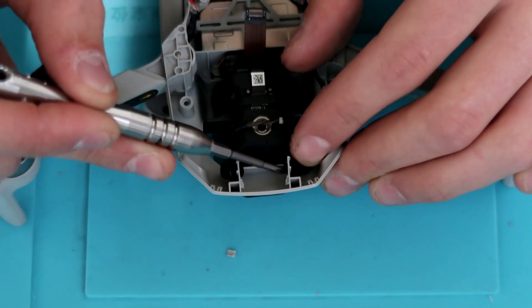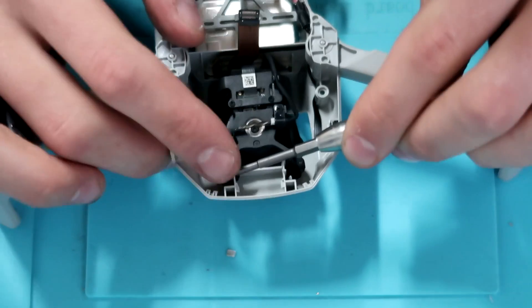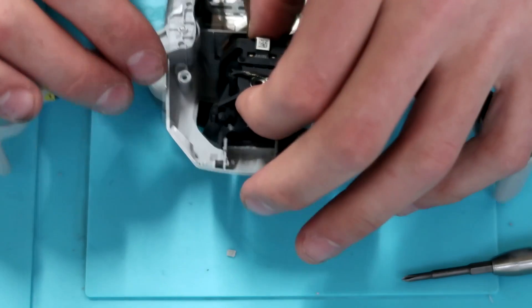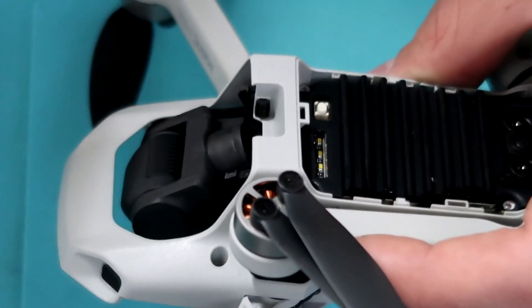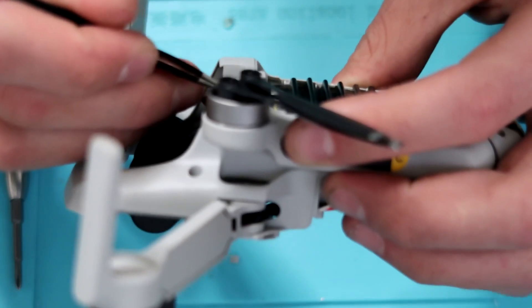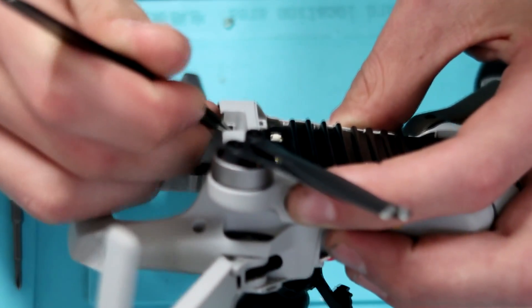Now we're going to go ahead and remove the GPS — there was just one small ribbon under it. Once you have the GPS out, we're going to remove the gimbal. The gimbal is only held in with the vibration absorbers, so it's fairly simple to get out — just pop those out of the frame. There are two on the top of the gimbal and two on the bottom. I used a pair of tweezers to get these out — very easy, not too much to worry about here.